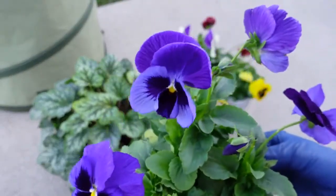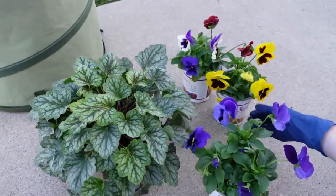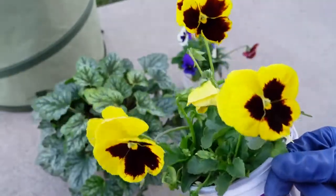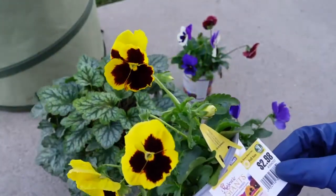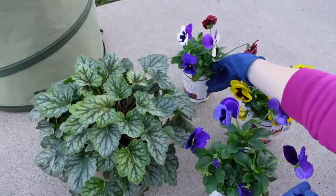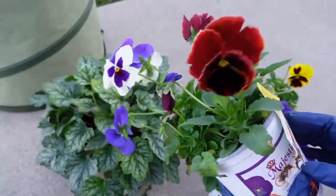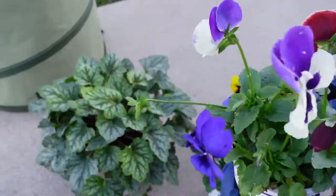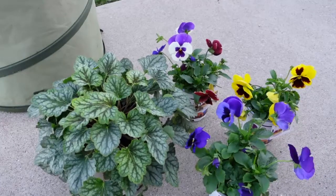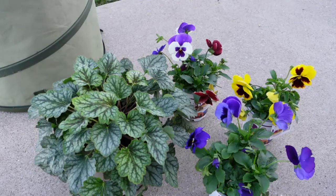I also purchased three containers of these pansies and they are giant pansies — a beautiful pop of color — and they're fairly inexpensive. I like to add a few of these with my fall garden, my fall plants in containers or just in containers by themselves. They'll keep on producing little blooms. They love the cooler temperatures, they bloom in the fall and in the spring, and it's just really nice to have this bright color when nothing else is really blooming this time of year.